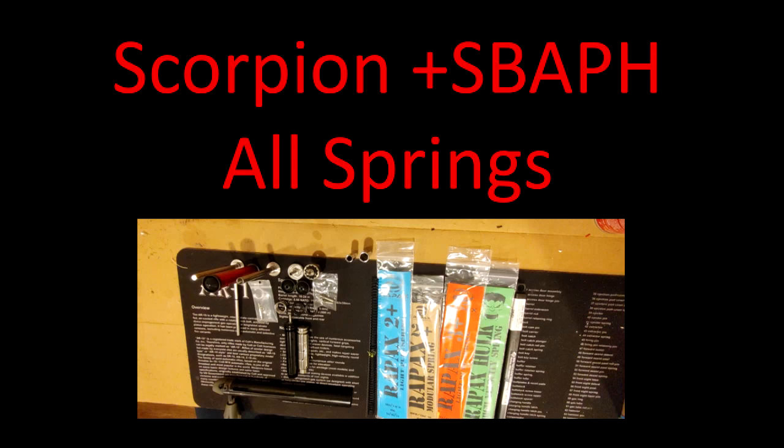Hello and welcome back to the Airsoft Boneyard and FPS channel. We are continuing on our TAC41 build series. This time we're going to look at the effect of all the springs we have on the Scorpion piston from Stalker.